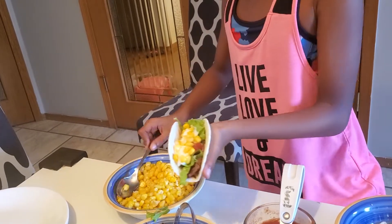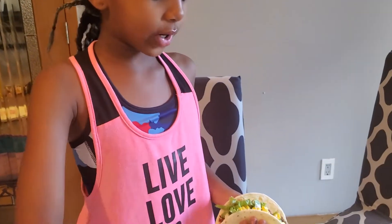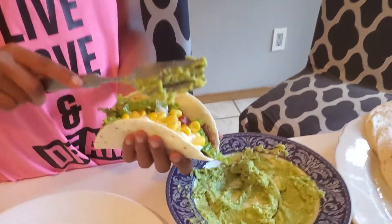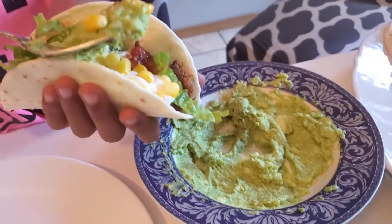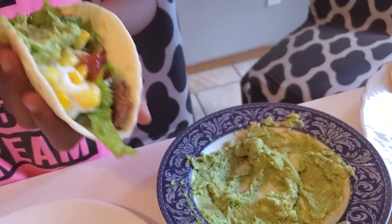Just to say — if you make a mess, it's okay, this is supposed to be fun and you can just clean it up. Now we're going to add the delicious guacamole. I'm just going to spread it out like this.